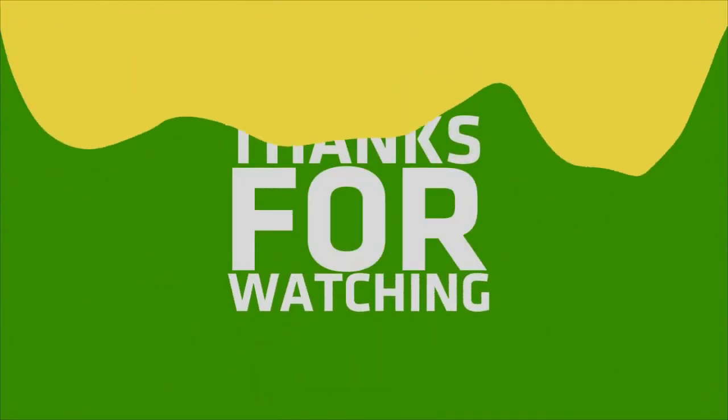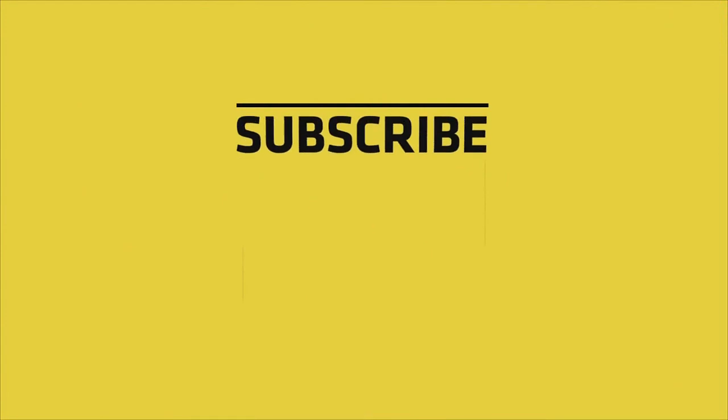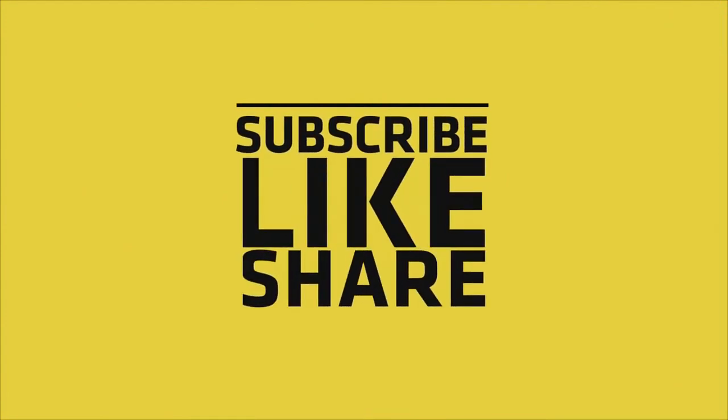If you like my video, please like, share, and comment, and don't forget to subscribe to my channel and press the bell icon.